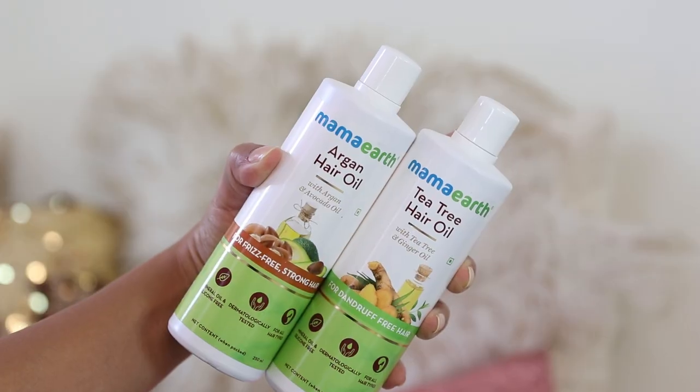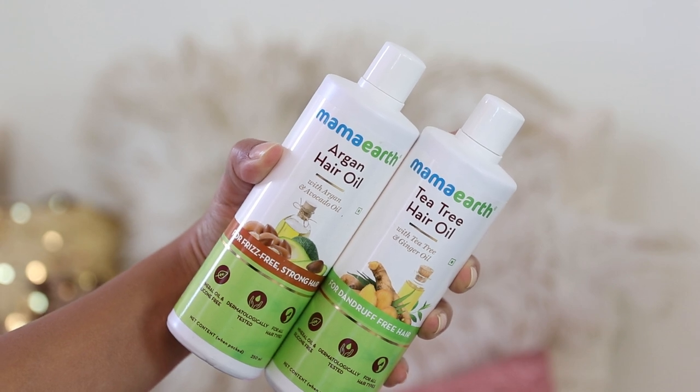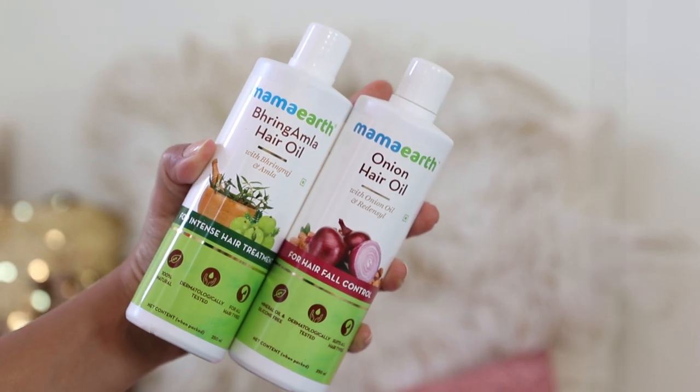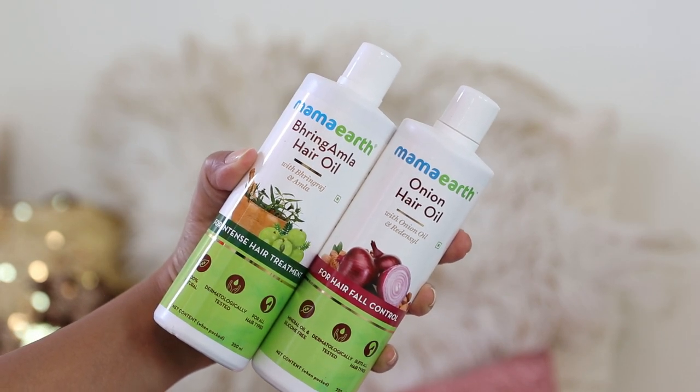Hey guys, what's up? This is Prachi and today I'm going to review some hair oils from Mama Earth. Now if you follow beauty brands very closely, you might be aware that Mama Earth recently launched two new variants — the Mama Earth Argan Hair Oil and the Mama Earth Tea Tree Hair Oil. This is in addition to the two previous launches: the Mama Earth Bringamla Hair Oil and the Onion Hair Oil, both of which I have reviewed before.